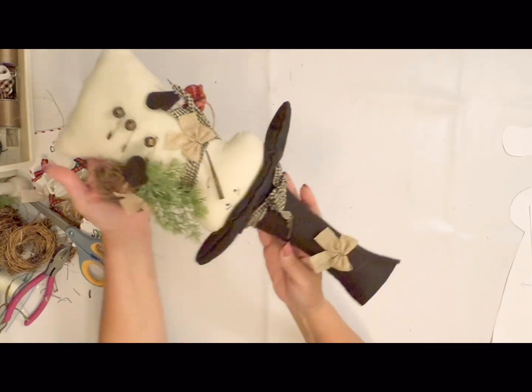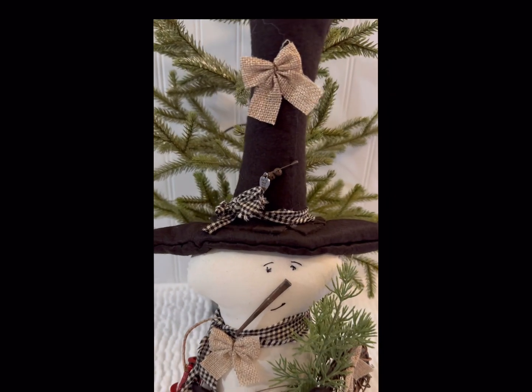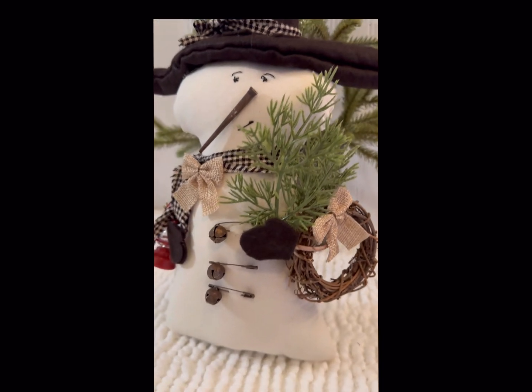Here he is set up — what an adorable little shelf sitter he made! I hope you enjoy this one, he's one of my favorites, and I'll definitely be creating some more of these snowman dolls for you.